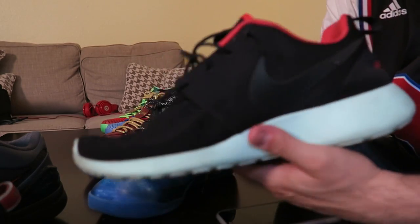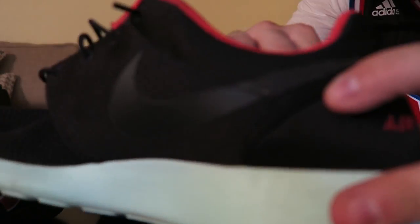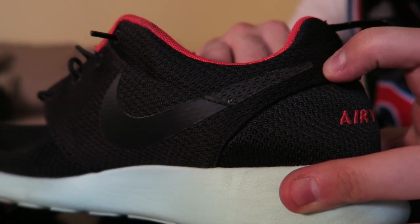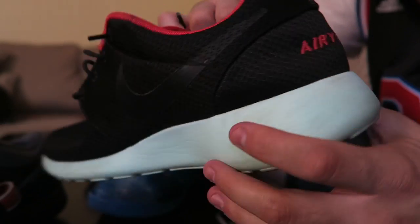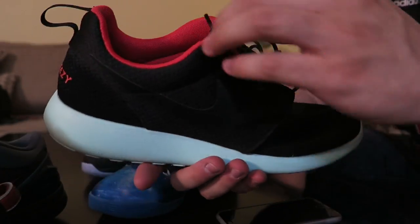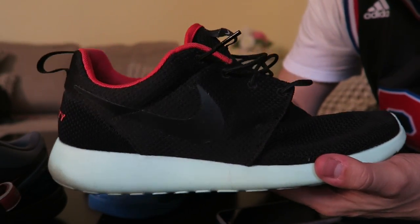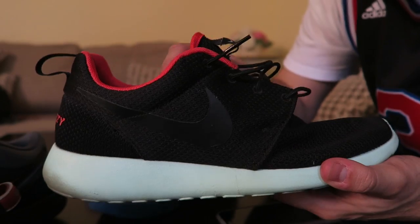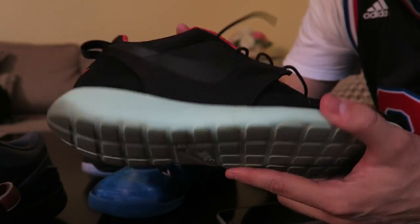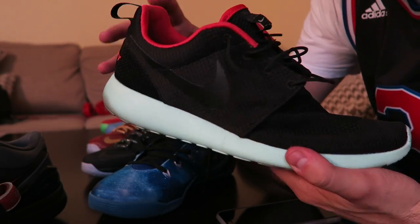Basically, there's not too much to show. Basic Yeezy colorway. I did beat these up — I've worn these so much that the swoosh actually half ripped off. I like how the Roshe Runs are stitched in there, unlike some of the Nike basketball shoes I have. I'm really happy I picked these up before they took away the mint bottom option. Can't go wrong with these. I've been wearing these for about two or three years now and you can wear them with any outfit.